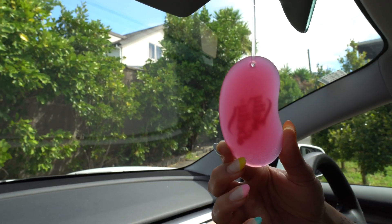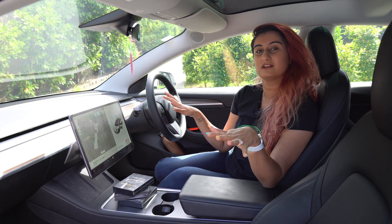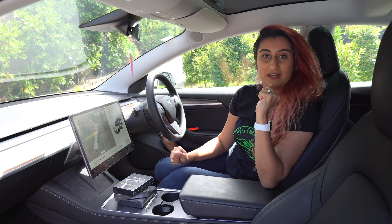Sometimes the scent is very overpowering, but most of all, it sometimes feels odd and out of place with the minimalist looks of the interiors of a Model 3 or a Model Y.